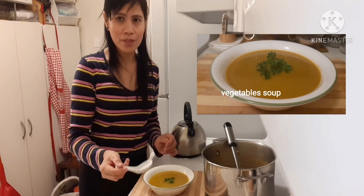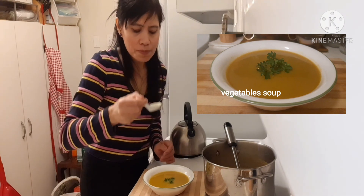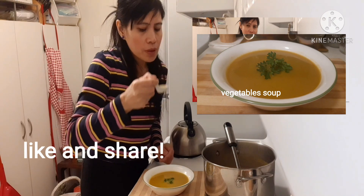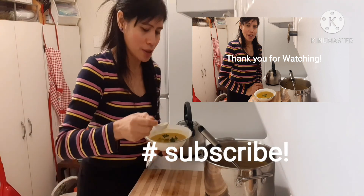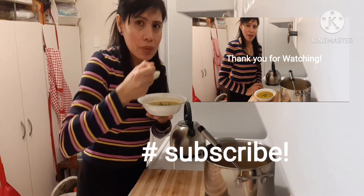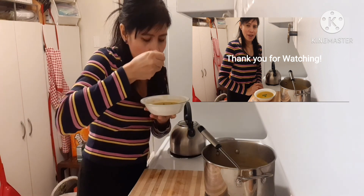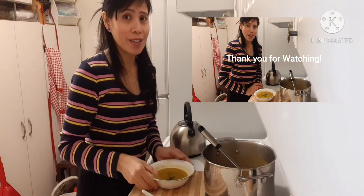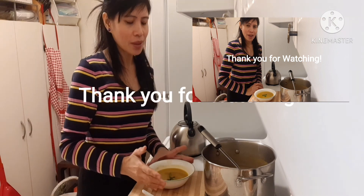I'm going to try the soup. So good — I love it. It's so tasty, so good. I want to finish all my soup. Try to make this soup — it's so yummy and very healthy.